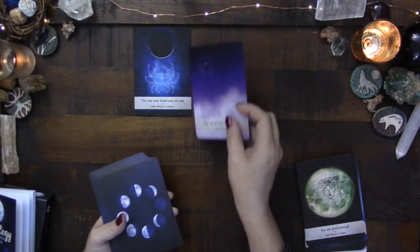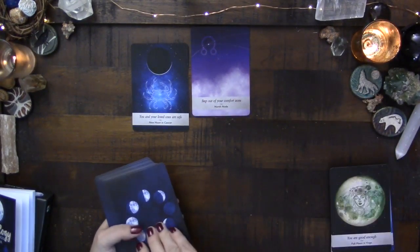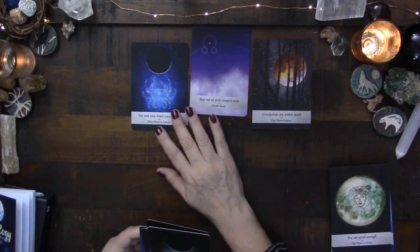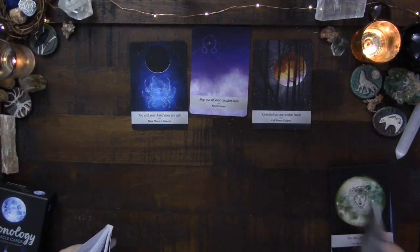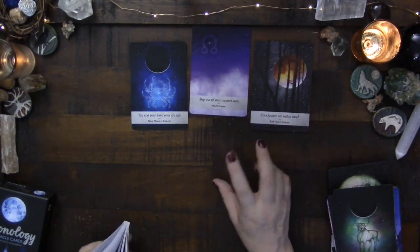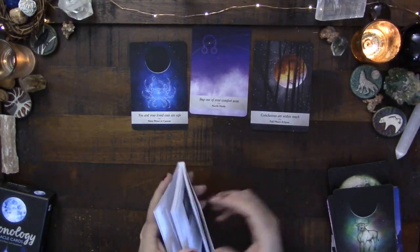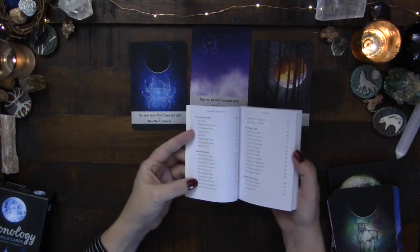Here's an example reading I did. The central card was the north node, so I'm looking at how we can push ourselves forward. On one side we have the new moon in Cancer — the 'you and your loved ones are safe' phrase, which I wasn't thrilled with — and on the other side a full moon eclipse, with things within our reach. Are you willing to push a little harder? You might be ready to make a major step forward related to your life purpose in this incarnation.